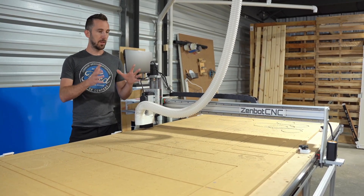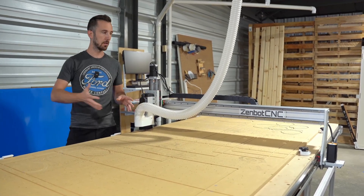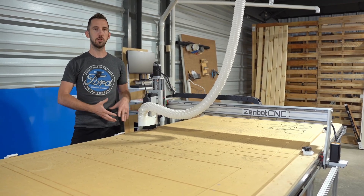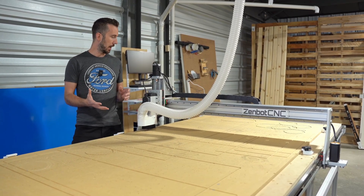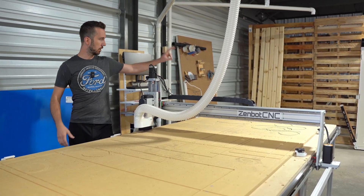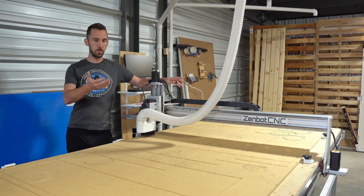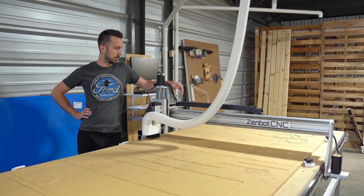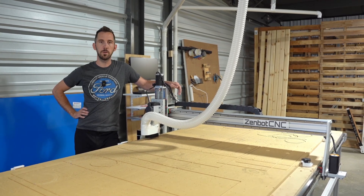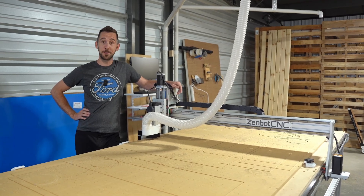I've got to say, the amount of abuse — sheet after sheet and pallet load after pallet load of acrylic that we fed into this thing — and it just chewed through. I am so impressed. I really thought this thing was going to break, which is why I bought two of them. I had a backup sitting here in case this one broke down and parts started failing. Never had to use the other one. This one held up incredibly well.